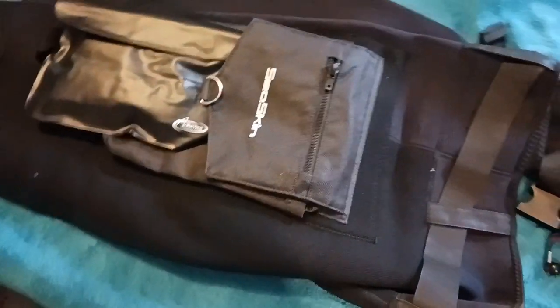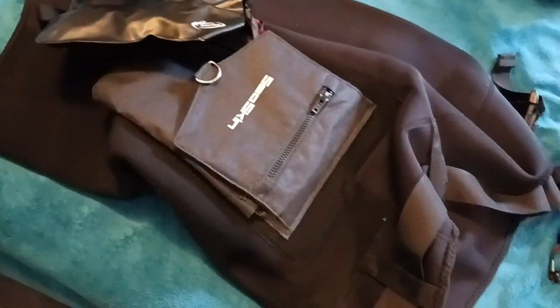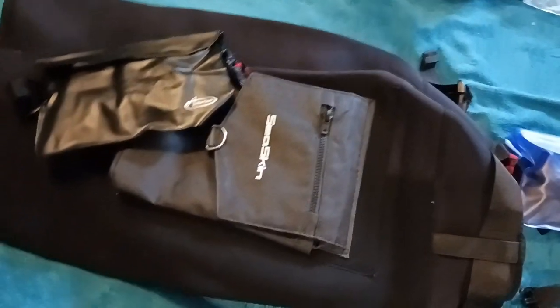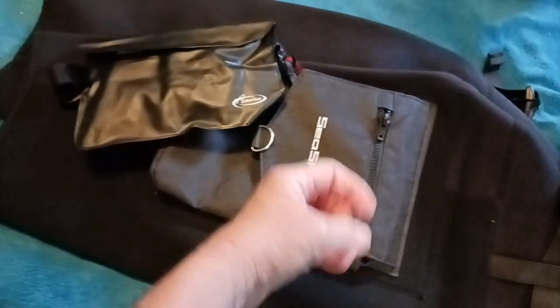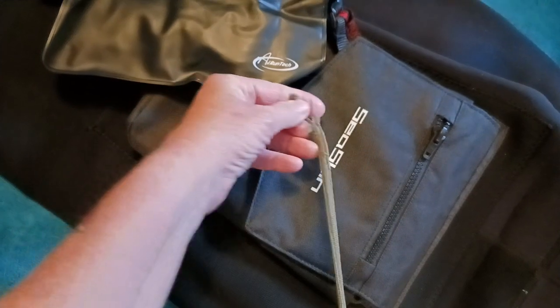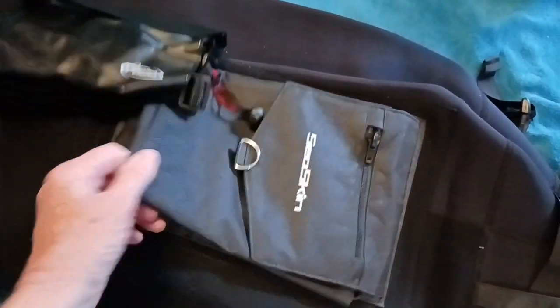I'm kind of short and fat, so these are size 3XL — I know that's big, but they fit pretty good. I like them for the cargo pockets. For underwater metal detecting, I don't have to have some kind of bag hanging down when I'm snorkeling or diving, moving around. These shorts keep everything in there.